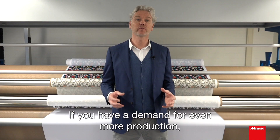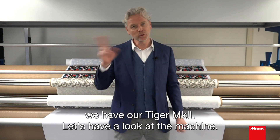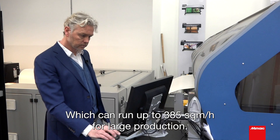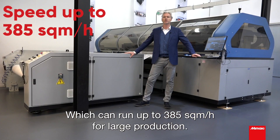If you have a demand for even more production, we have our Tiger MK2. Let's have a look at the machine. This is our fastest textile printer, the Tiger MK2, which can run up to 385 square meters an hour for large production.